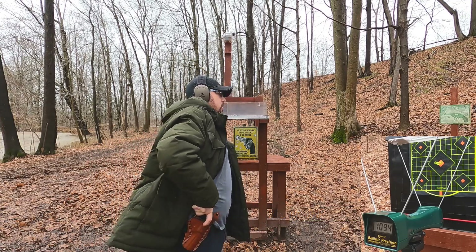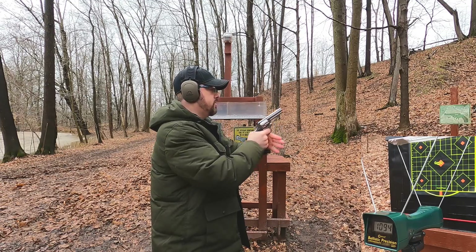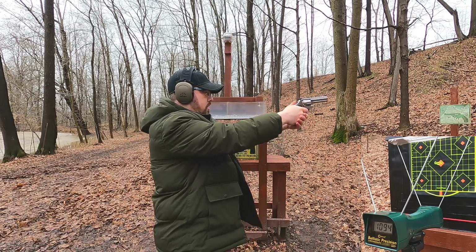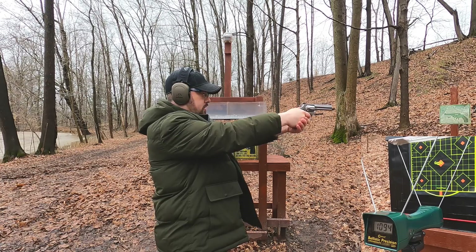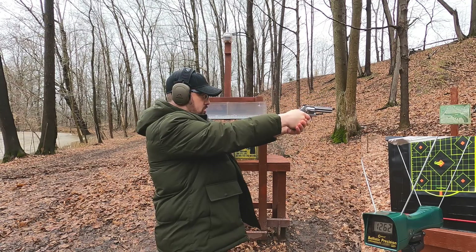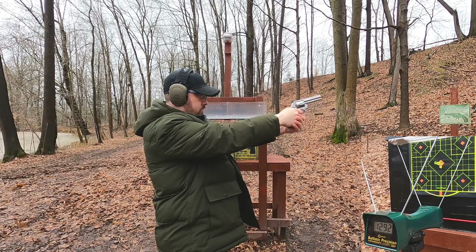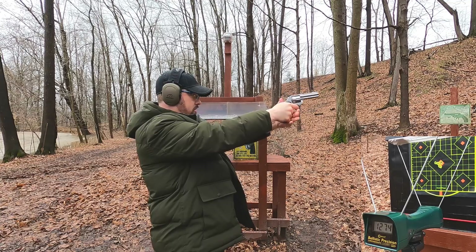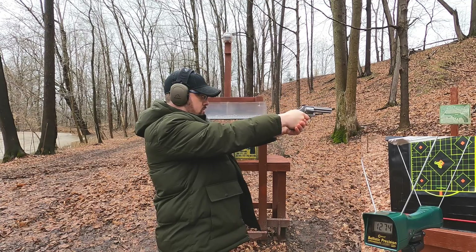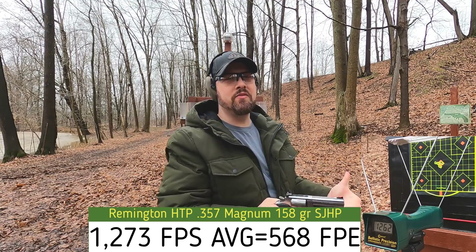357 is rated at 1235 feet per second. Let's see how close we get to that in this Smith and Wesson 686. Results: 1262, 1292, 1276, 1274, 1262 feet per second — we are above rated velocity.